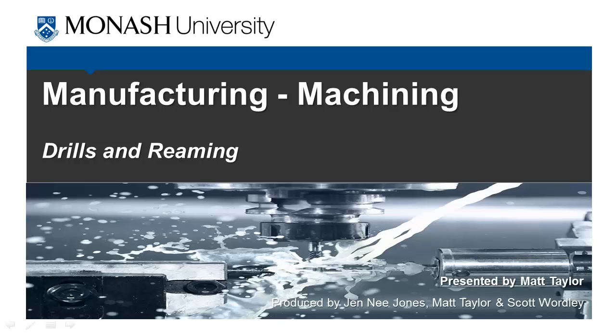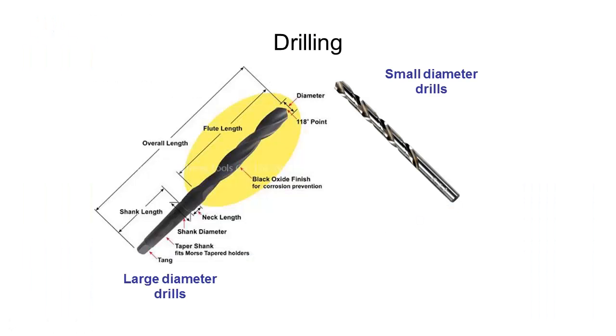In this video we're going to take a quick look at drills and reaming, which is a slightly different process to drilling. Drilling is something you've hopefully had some experience with before, especially on a woodworking project. We start with two different types of drills or drill bits.